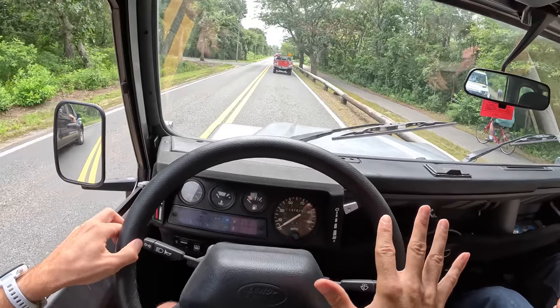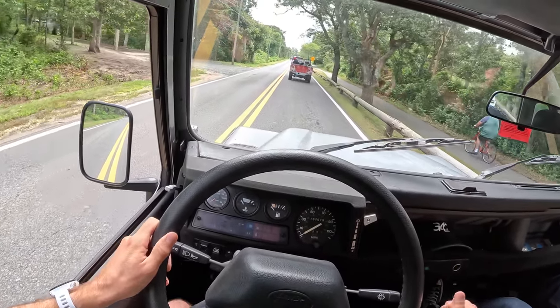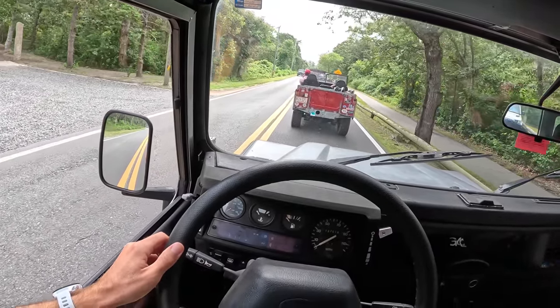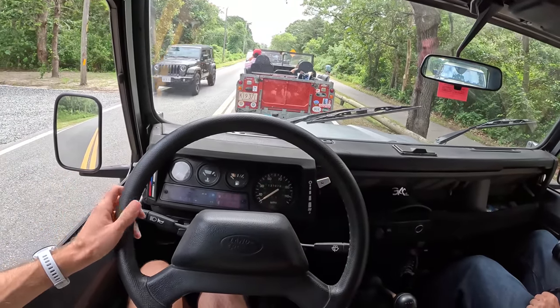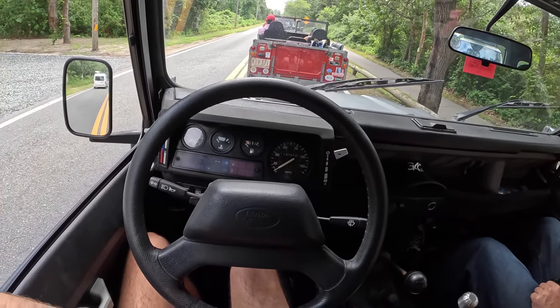I'm going to show you guys my favorite noise that this vehicle makes. It's under no load, rolling in neutral. It's a cowbell. And I'm pretty sure that might just be that drive shaft, that U-joint playing around. But man, oh man, does it add some entertainment value to the old Rover.